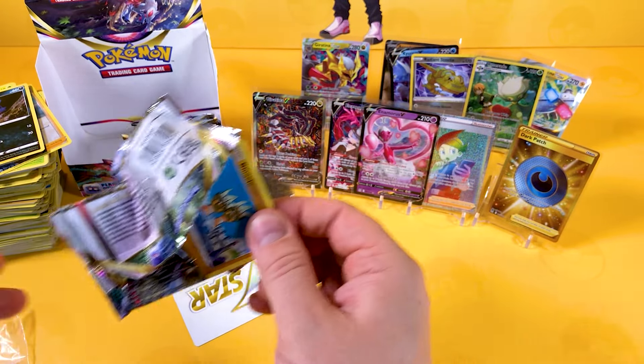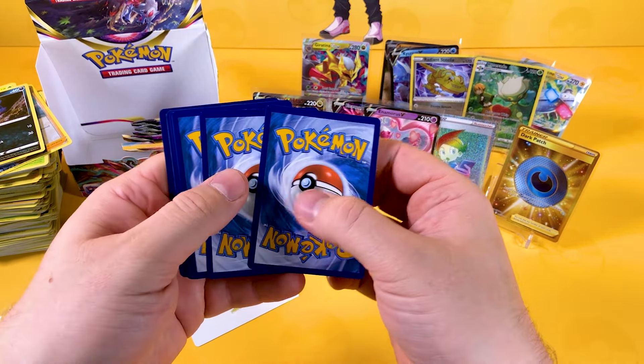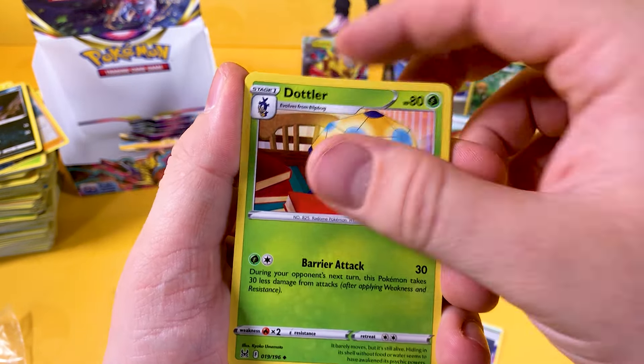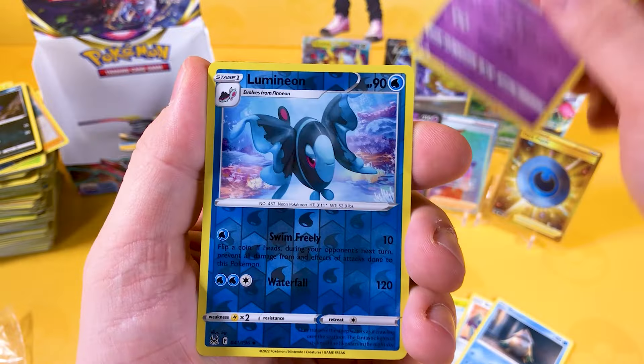We're getting to the last seven packs or so, and like I said, this booster box is probably one of the best I've pulled. The Darkness Ablaze booster box we pulled ages ago — one of our first videos — when my lad pulled the Charizard VMAX, he literally wet himself with enjoyment. It was so much fun. Lumineon and a Rotom V, which is a very good card to see — more Vs! I forgot Rotom was in this.